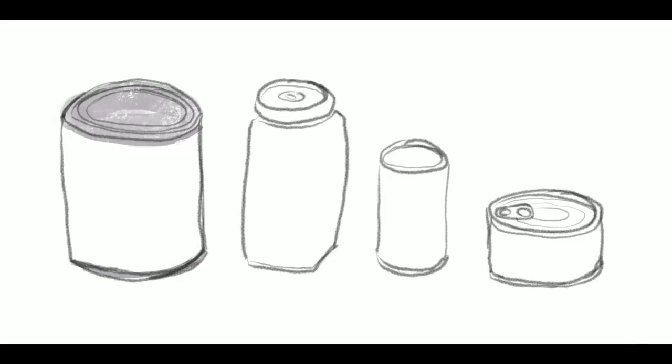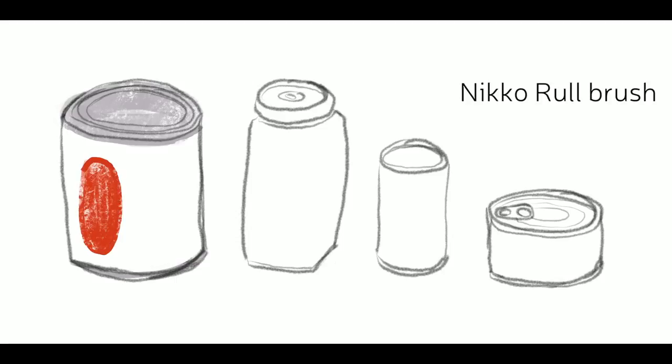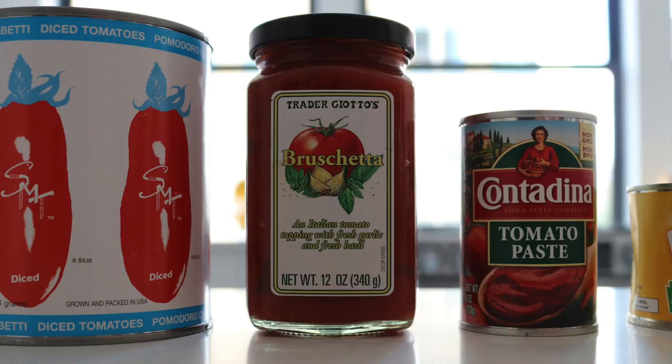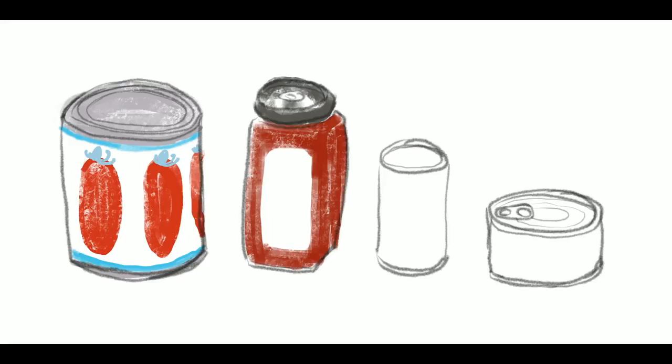The label of the tomatoes is pretty simple — two colors. I'm just going to try and capture the red and the blue, and I'm going to ignore all the lettering and the details of the design, just keep it simple. This bruschetta sauce is a bit more complex, so I want to make sure I'm not getting too bogged down in the details. I'm just going to block out the basic colors, starting with the lid.